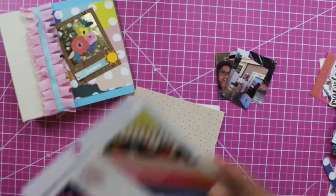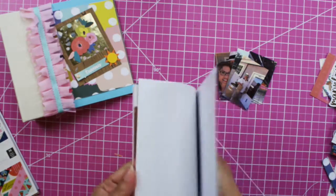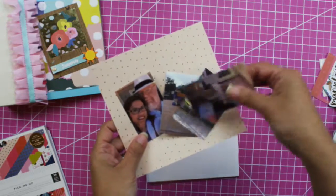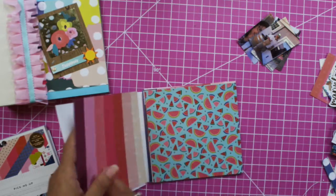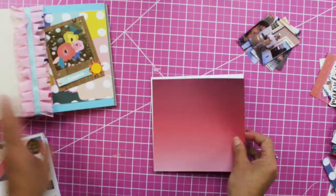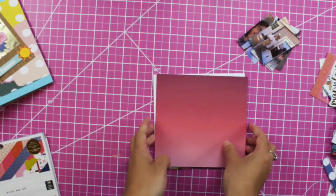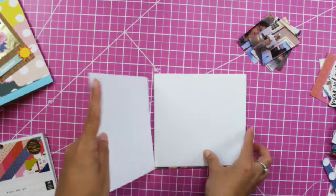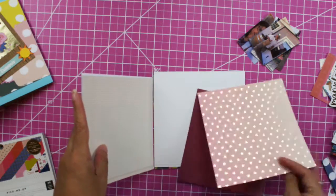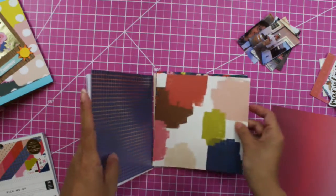Let's start! I'm using the Pick-Me-Up Pink Paisley paper pad and I selected a couple of sheets. What I do is select based on pictures and colors — that's how I selected these pages. Since these pages are not double-sided, I have to glue them so I can place them in this album. So this is going to be my front page, page number two, page number three.